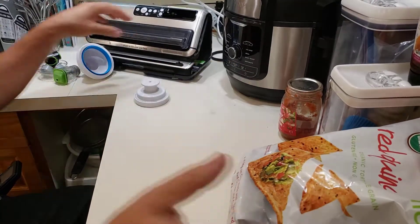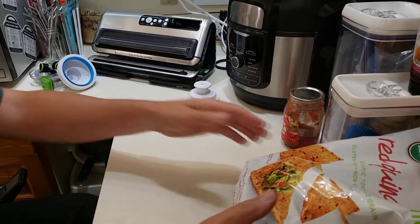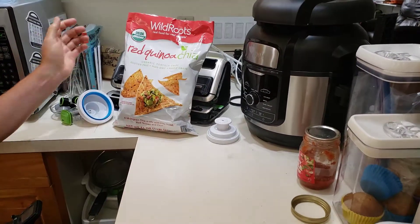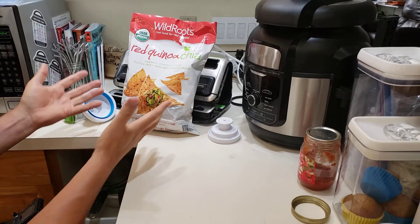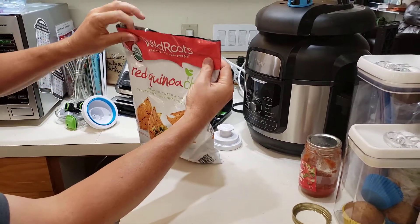I live alone and I'm disabled, and I love good corn tortilla chips and things like that, but it takes me months to go through a bag. With the FoodSaver, as long as the material is something similar to this and you've cut a straight line as best you can...